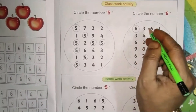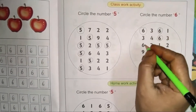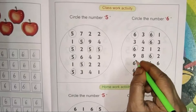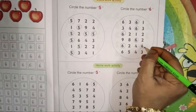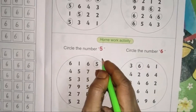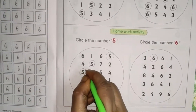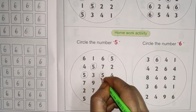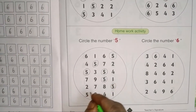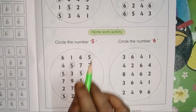In the fifth row there is one 5. Now circle the number 6. In the first row one 6 is there. Second row also one 6. Third row also one 6. Fourth row one 6 is there. Fifth row — the starting and last number are both 6. In the sixth row also one 6 is there.